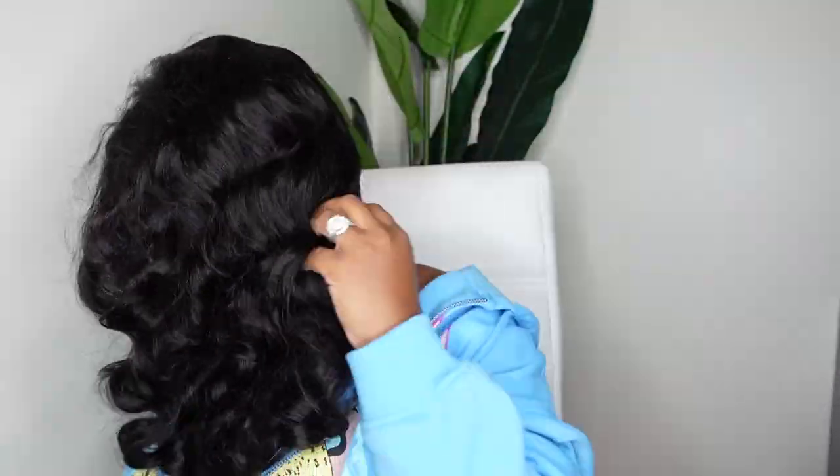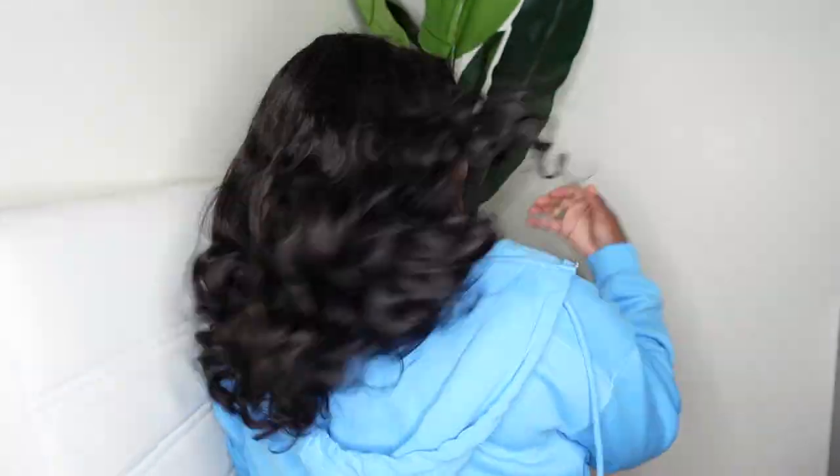This is an ocean wave texture, and here's what that ocean wave looks like from the back. I don't do ocean wave that often, and this is reminding me why I should. Look at the cap construction — you can see how snug the wig fits. So we're going to 100% skip the whole bonding-the-wig-down step.